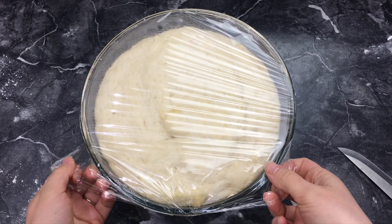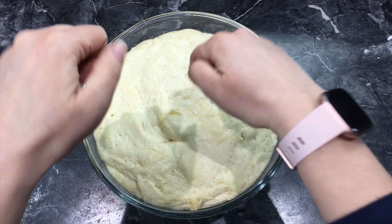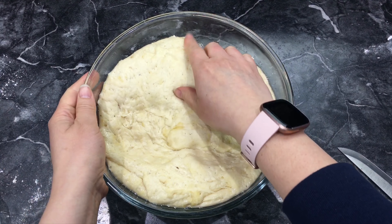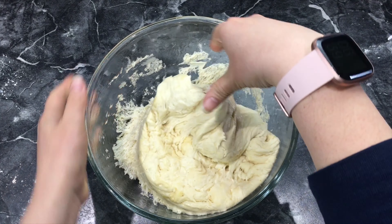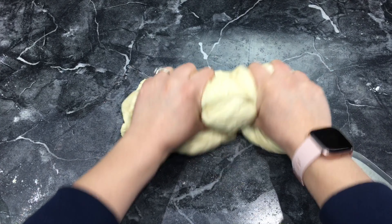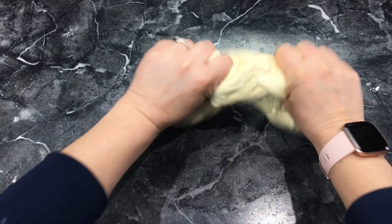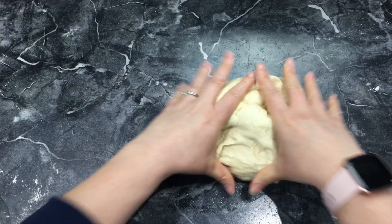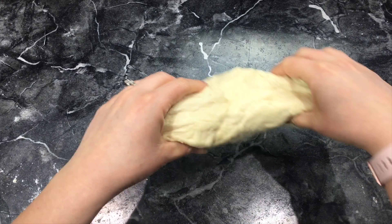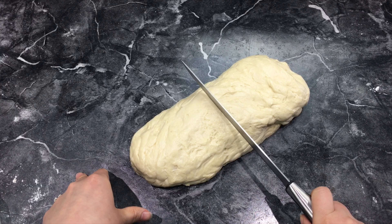Now that my bread has doubled in size it's time to punch it — that's what they say to do, punch it. That's kind of the fun part and then it deflates. Take it out and knead the dough — this is how you knead it, which gets extra air out so there are no air bubbles. Then you kind of want to roll it so it's nice and even, and then cut it in half.